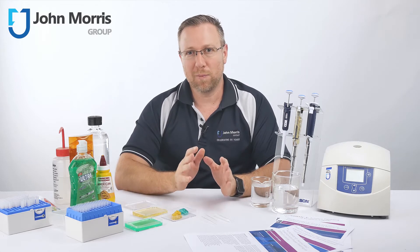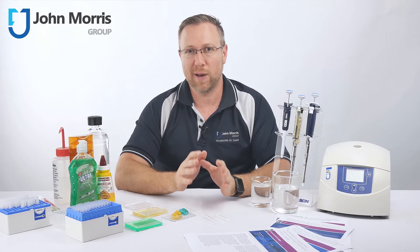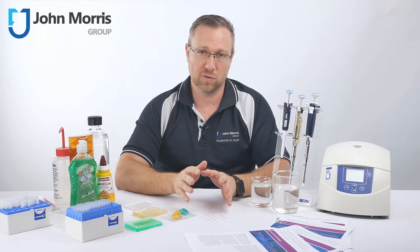Today we're looking at pipetting problem liquids — that is liquids which commonly seem to cause troubles when you try to pipet them accurately. They either appear to fall out of your pipette, they won't suck up correctly, or they give you erratic results.